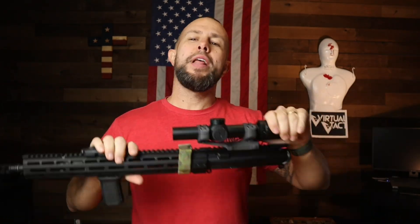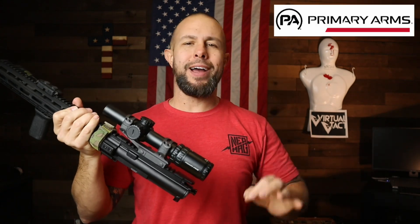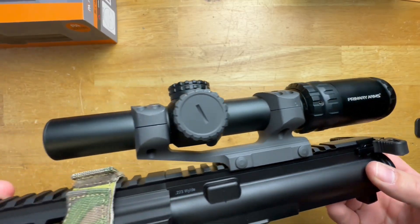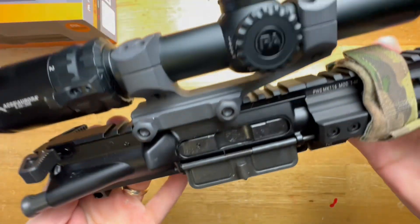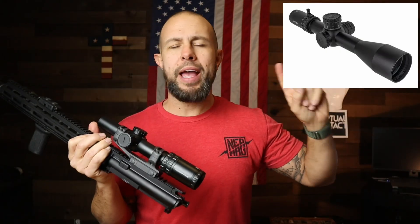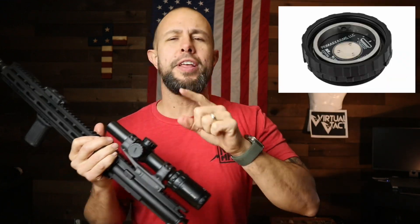What is going on ladies and gentlemen? Today we have a nice budget-friendly optic — it is the Gen 4 Primary Arms SLX 1 to 6 by 24. That is a mouthful. All SLX series Primary Arms bring the value. This whole week is actually dedicated to Primary Arms optics. Today we have the 1 to 6, and on the 28th we have the 5 to 25 SLX, and then on the 30th...